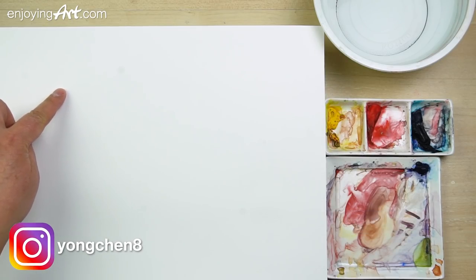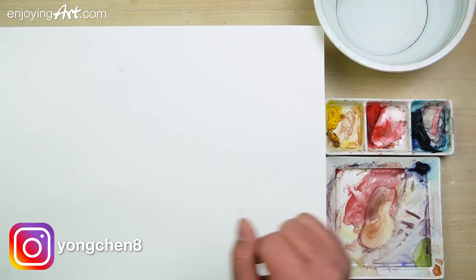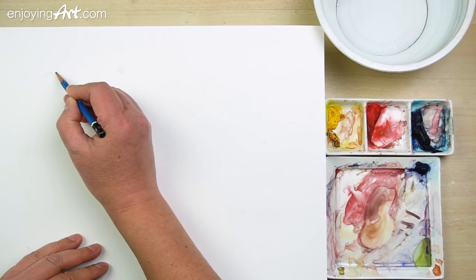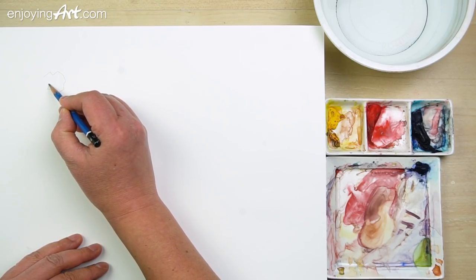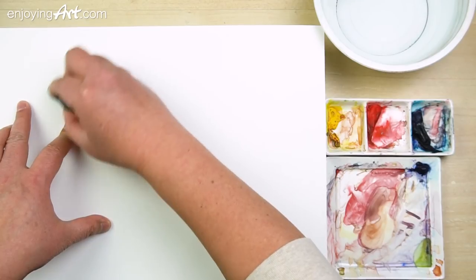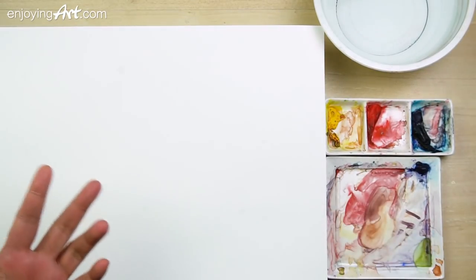First, we're going to paint around the area, so we're going to leave a little shape over here. Start by doing a little drawing of something — this is the shape you want to leave around. You don't have to draw it; if you have the shape in your mind, you just paint around the shape. That will be fine.